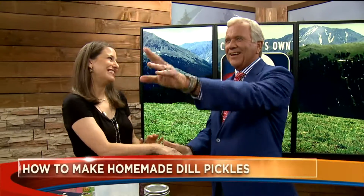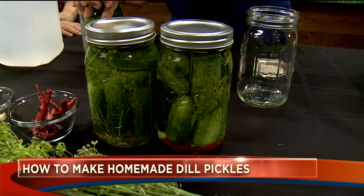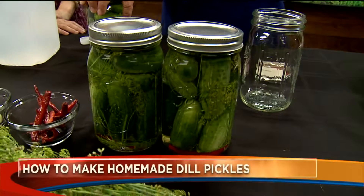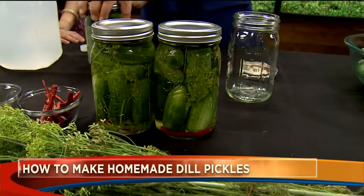All right, Ms. Fink, thank you so much. Thank Boo-Boo too! I will. You can find the recipe on how to make your own dill pickles on the TV section of our website, kwgm.com. I love a good dill pickle. Me too! Back to you guys in the studio.